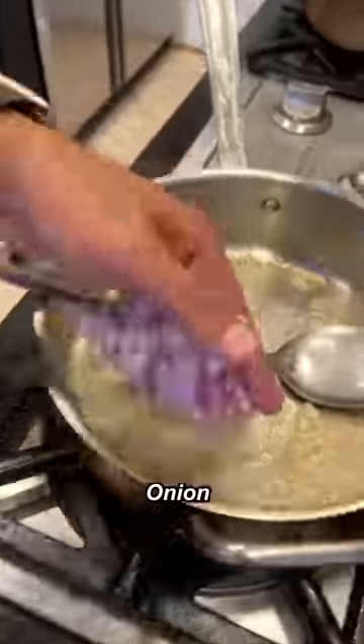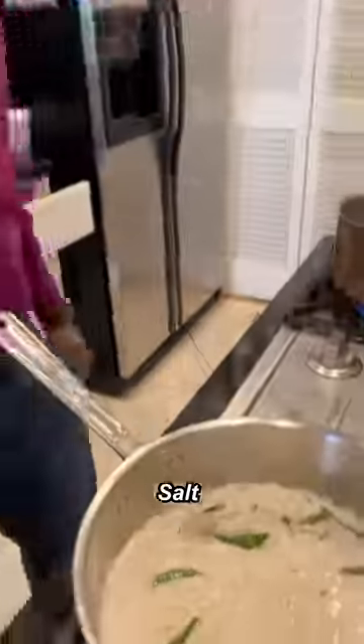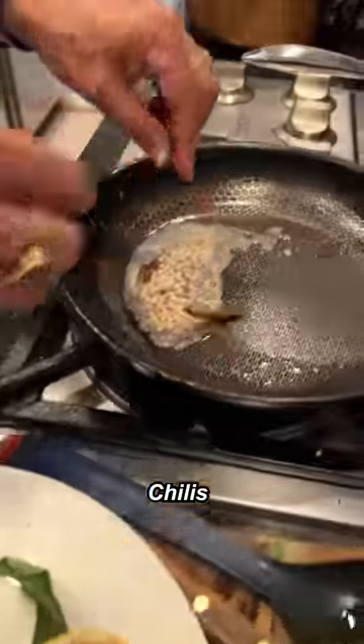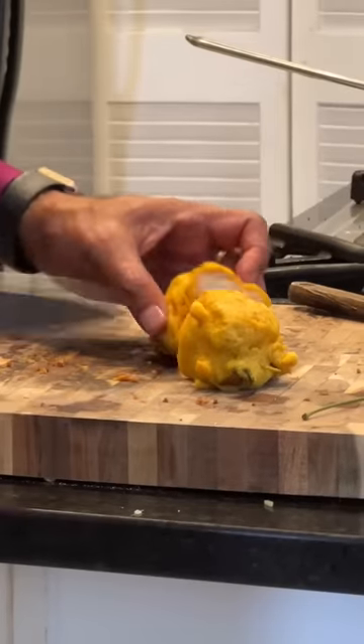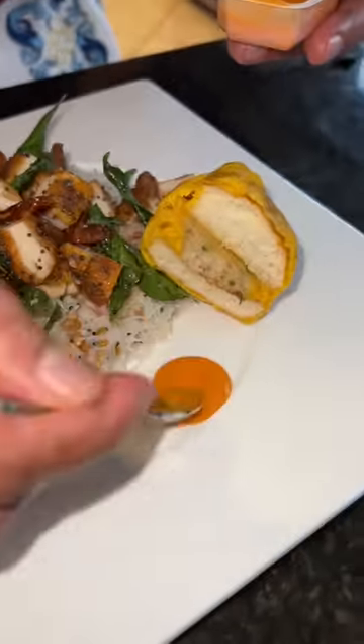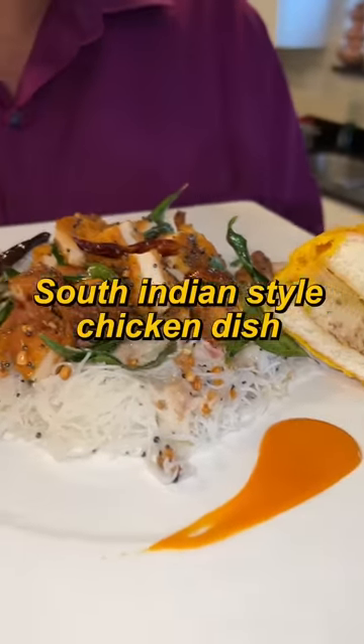Water, garlic, onion, curry beans, white wine, coconut milk, salt. Sauce is ready. Mustard seed, chili, ginger. Chicken. Rice noodles, sauce here. Buffalo sauce. South Indian style chicken dish.